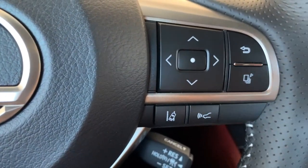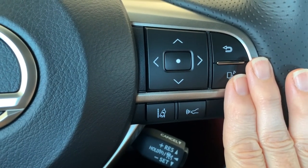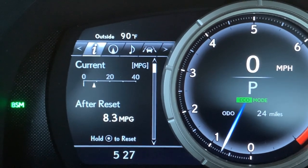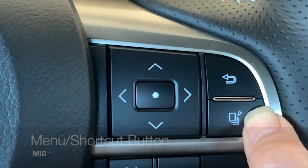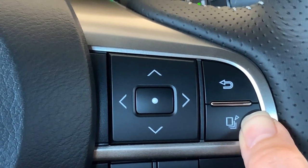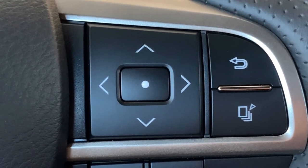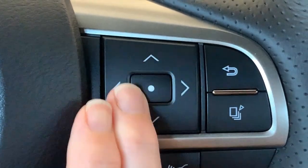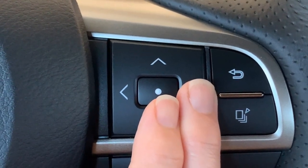Coming to the right side of the steering wheel, all of the buttons in the top portion operate your multi-information display — that's the menu of your instrument panel. If you have a Lexus with a sliding center bezel, push the menu button to open your screen. If you have a fixed gauge cluster, this is your shortcut button that you can assign to your favorite screen. We'll use the arrows, the enter button (the dot button), and the return button to operate our system.